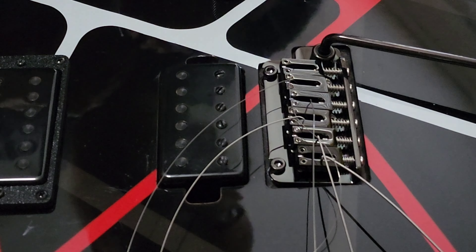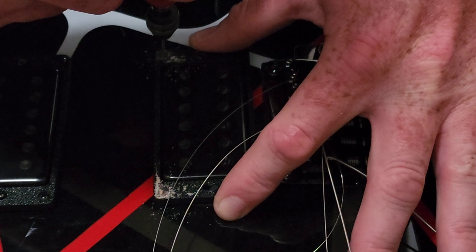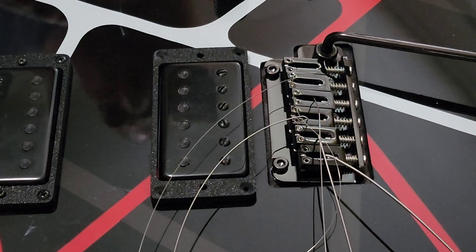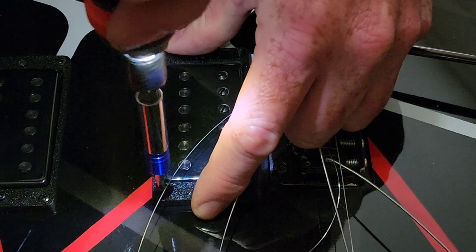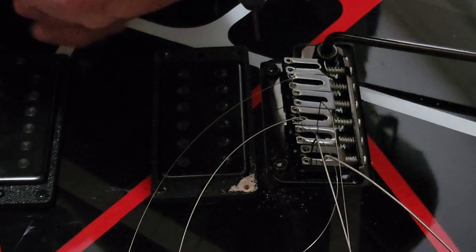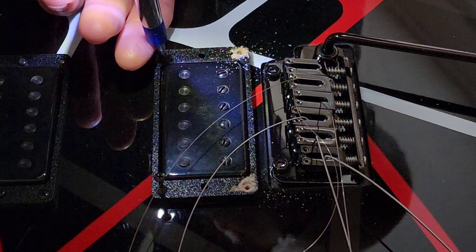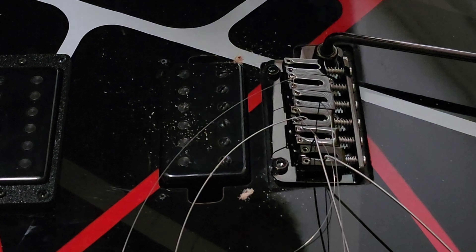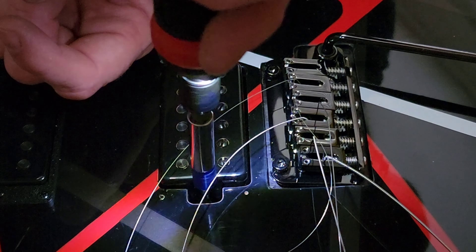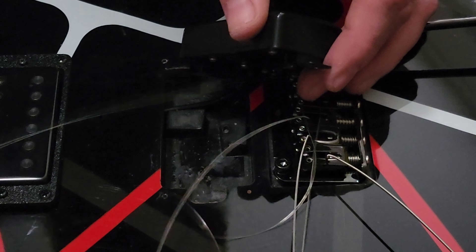We start off by removing the strings. The 3D printed pickup covers there I printed on my printer, and I used the first two holes as a guide and just drilled through basically the lacquer and maybe the top coat of paint, and then let the wood screws do the rest — just mounting the two so I can get the other two holes drilled more accurately. The drill bit I'm using is a two millimeter drill bit, and it's a Phillips number two bit. Underneath is the foam blocks that I referenced — you can just pull those out, they'll come out no problem.